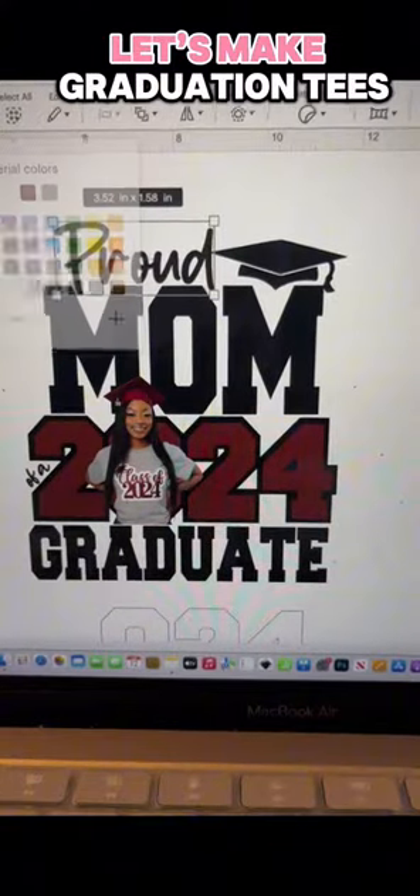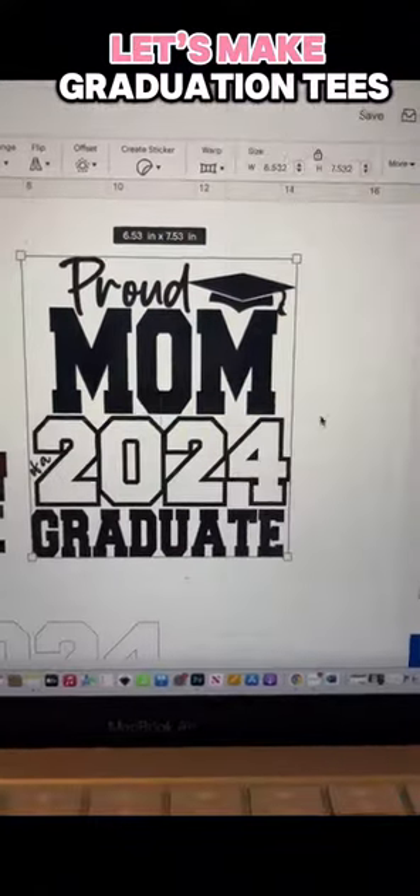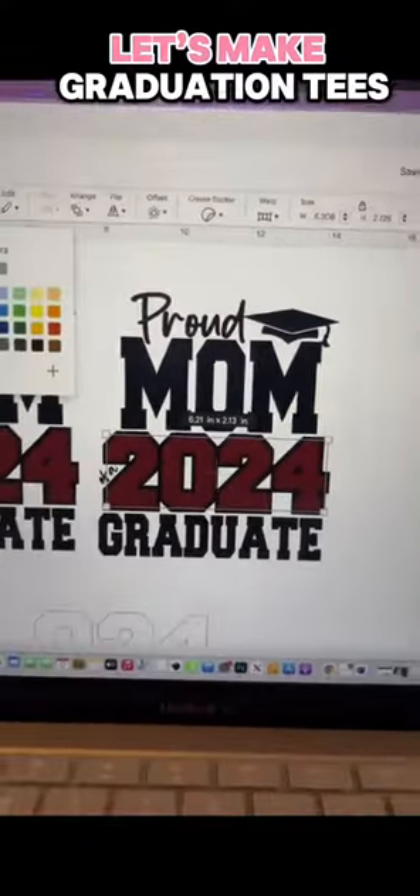The only thing we need is a transparent background picture of the graduate. I personally love this one of her — I feel like it fits perfectly with this design.